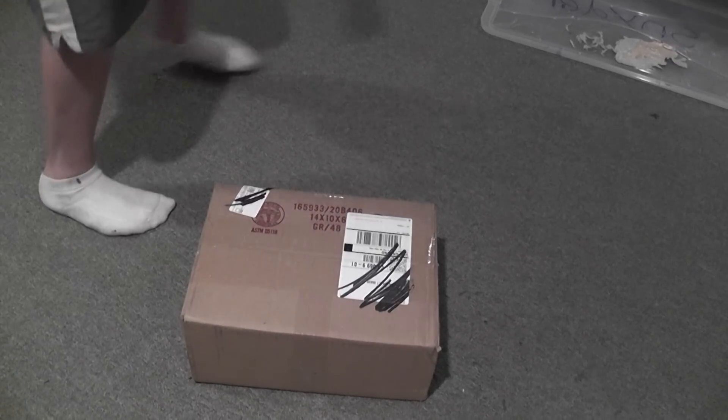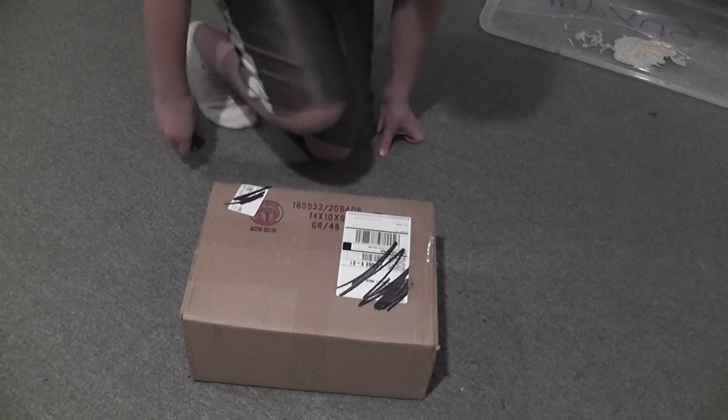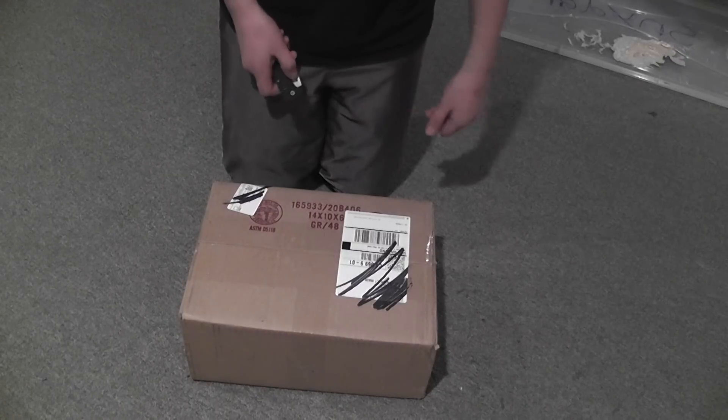What's up, YouTube? Today I have an unboxing from evike.com, but first I would like to give a shout-out to Cheesday.